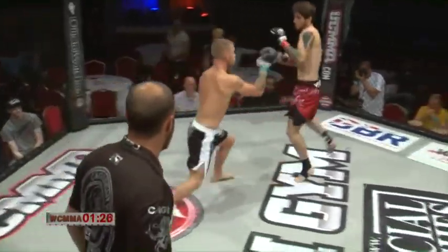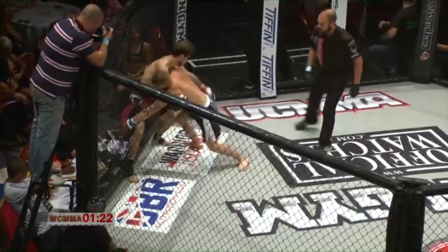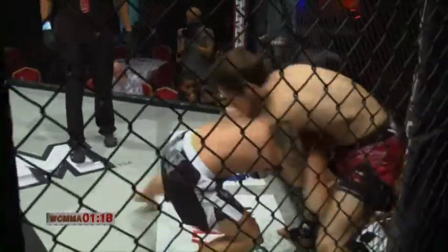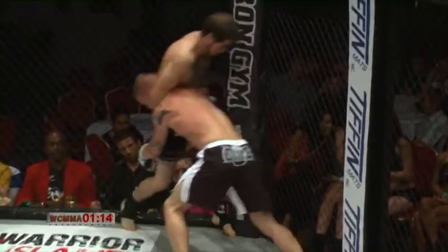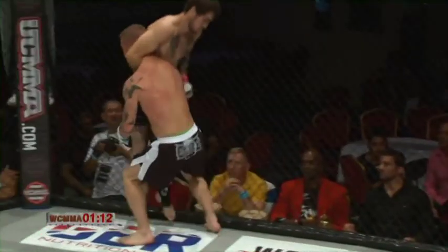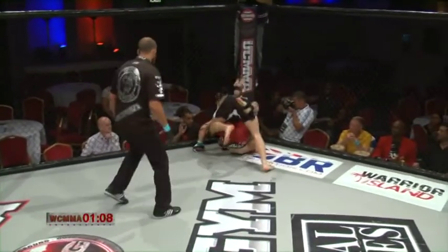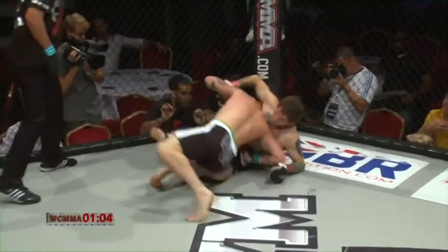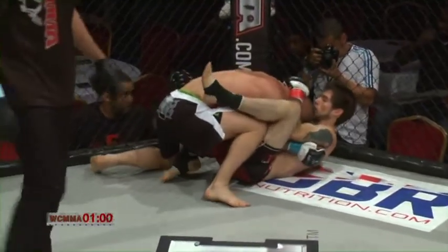Little left hook there from Chapman. Both guys lock up. Good work by Chapman, puts the pressure straight to the neck, looking to get that lift. Gets a single leg, wears his man up but his man does well to come down on his feet. Chapman looks to set that guillotine in, doesn't quite get it — able to just slightly slip out.